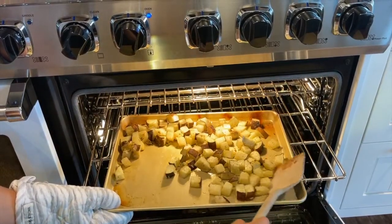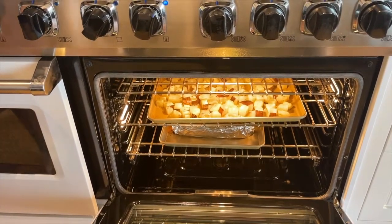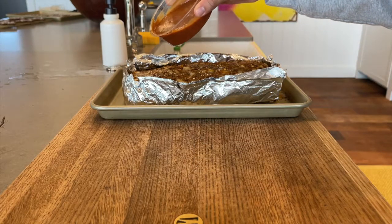About halfway through cooking the sunchokes, you can mix them around to make sure all the sides get evenly crispy. After cooking the meatloaf for about 20 minutes, remove it from the oven and add the rest of the ketchup on top.